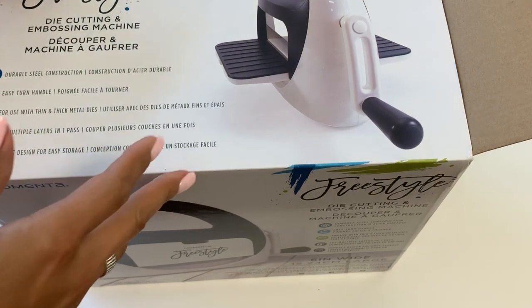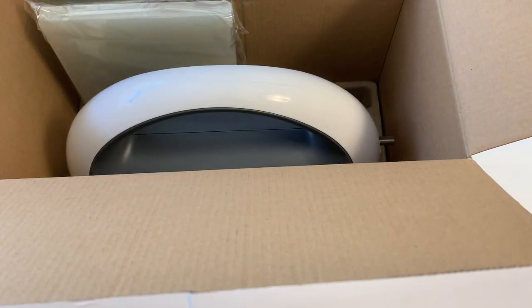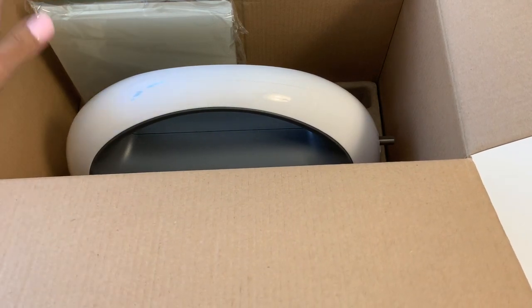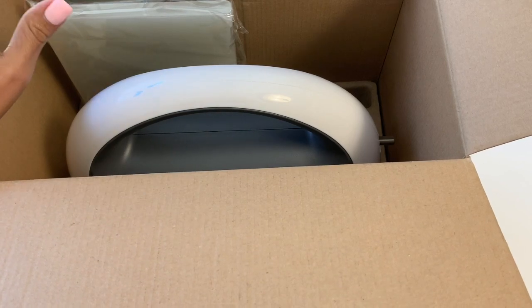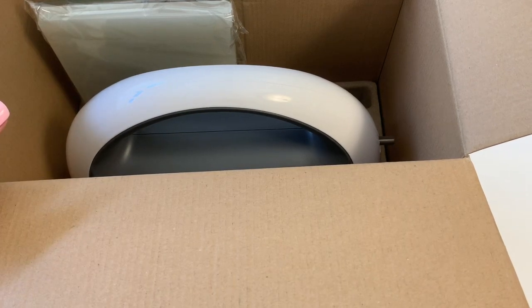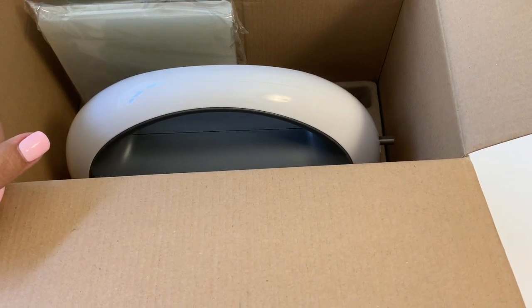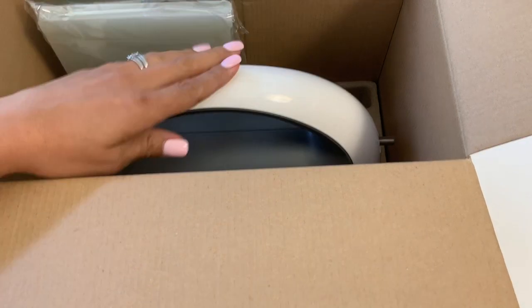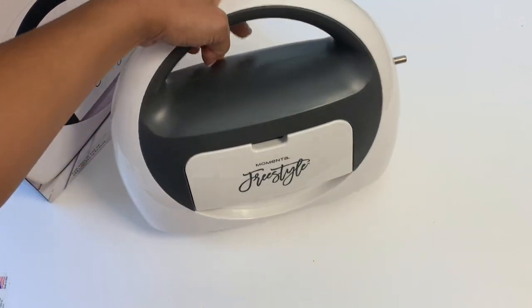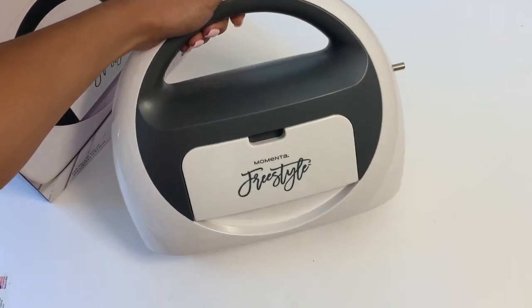Momenta has a website — I'll link it down below, I believe it's momenta.com. They are selling these right now on their website and they are retailing for $69.99. Hobby Lobby is also going to be carrying them with an early release date in October, so if you like this machine you'll be able to pick it up at Hobby Lobby.